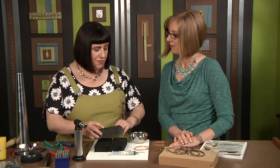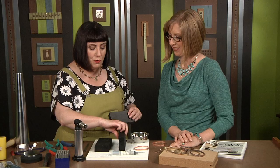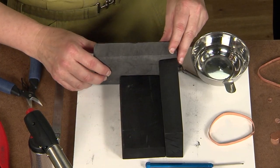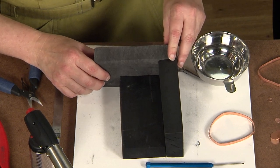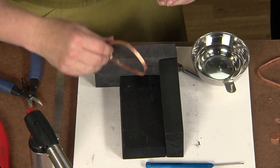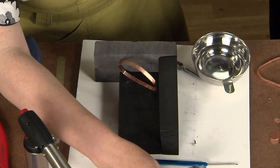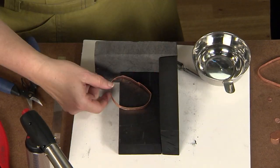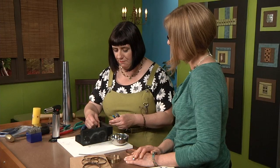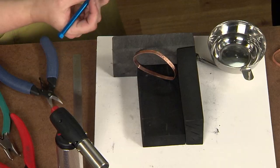Now, this is the trick — since we're going to be using the butane microtorch to solder this, we really need to maximize the heat that we're using. So I have my charcoal blocks here, and I'm building like a little oven out of those charcoal blocks so it will really hold and retain the heat when you're using the torch. I'm going to put my little bangle right here, and the heat's going to come hit it and really help get that metal right up to soldering temperature. You want to make sure that the join is on the lower part of the bangle — the join's on the lower part and it's touching that charcoal block.